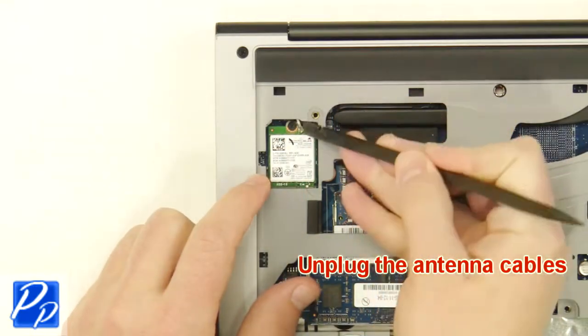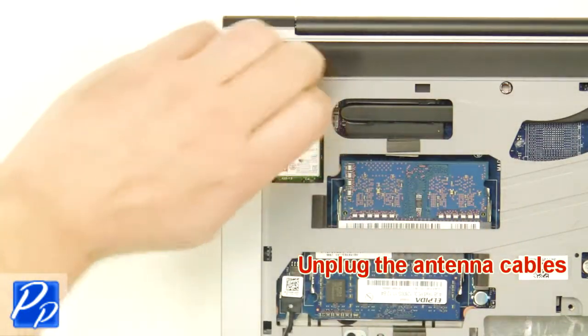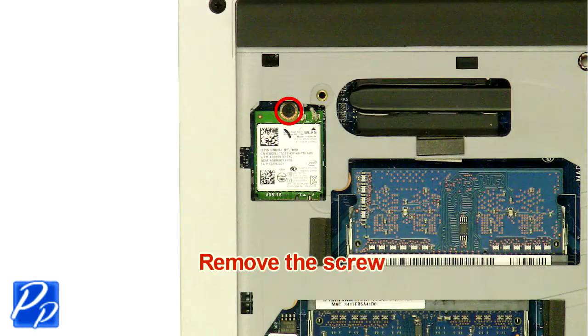Next, unplug the wireless card. Now, unscrew and remove the wireless card.